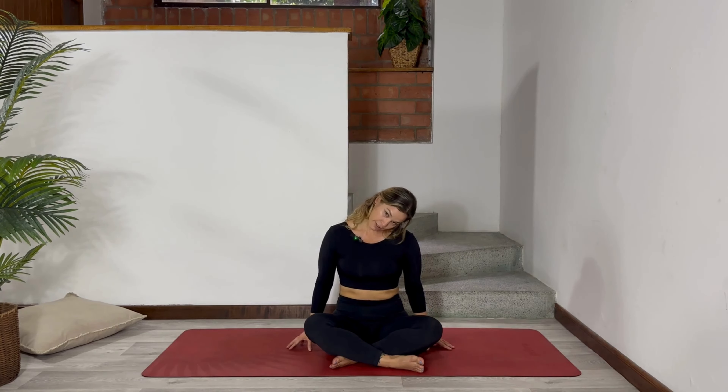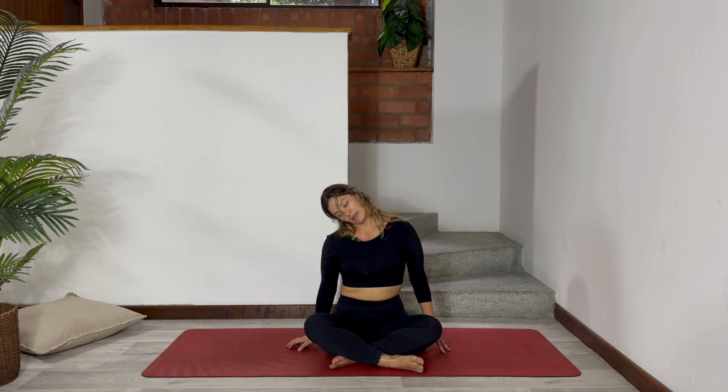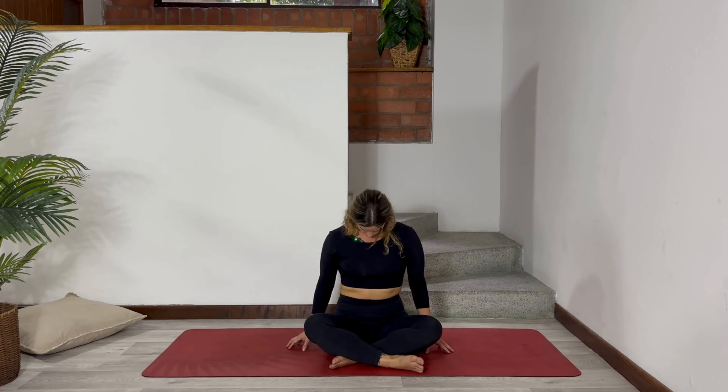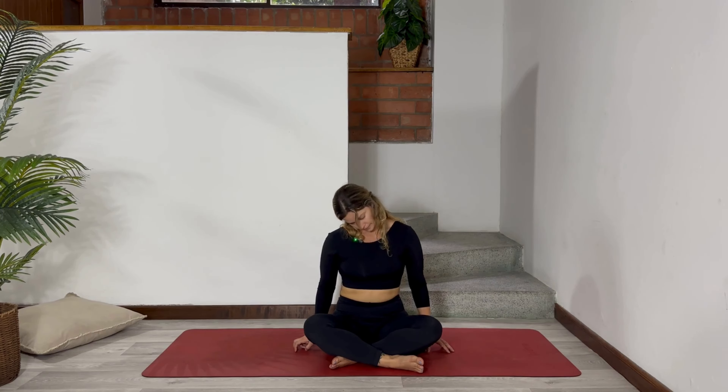Now we are going to bring your right ear to your right shoulder. When you're here, you're going to inhale through your nose. Now when you exhale, hang your head to the front making a half circle and go with your left ear to your left shoulder. Inhale here. Exhale, release your head to the front making half a circle. Inhale. Exhale, hang your head to the front. One last time. Inhale. Exhale. And come to the center again.